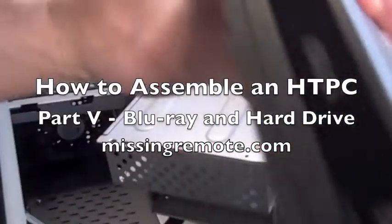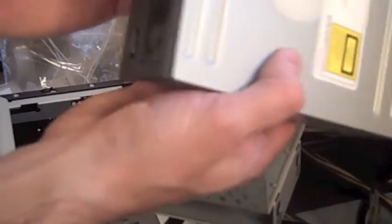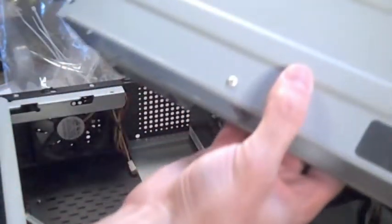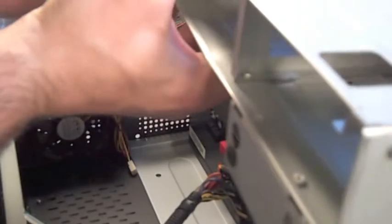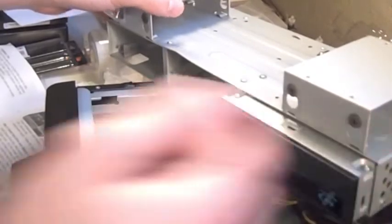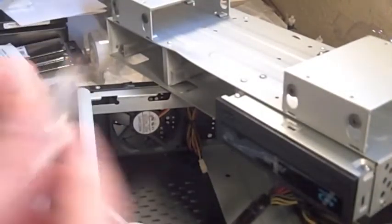Next up, we're going to install our DVD-ROM Blu-ray drive. This is the connector from the chassis and it's going to slide in to the only slot that it can handle. Installing the optical drive is a little bit different than most chassis.